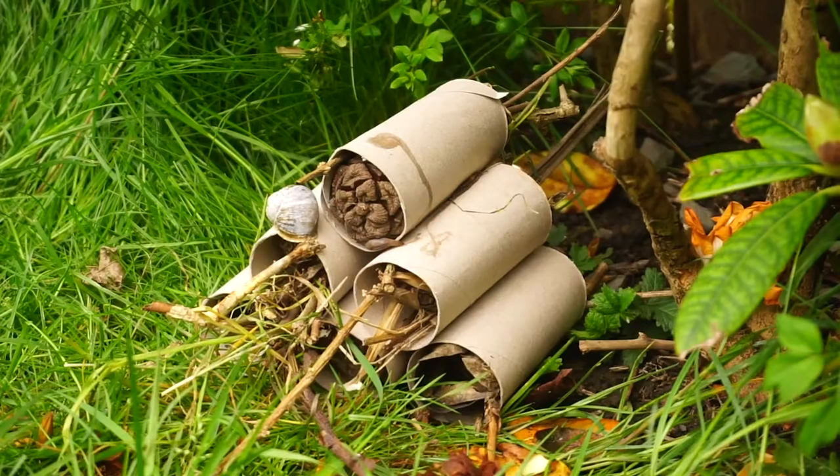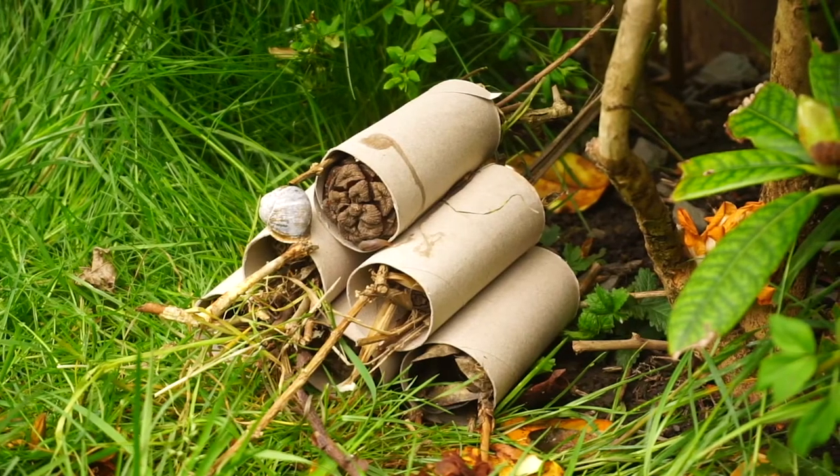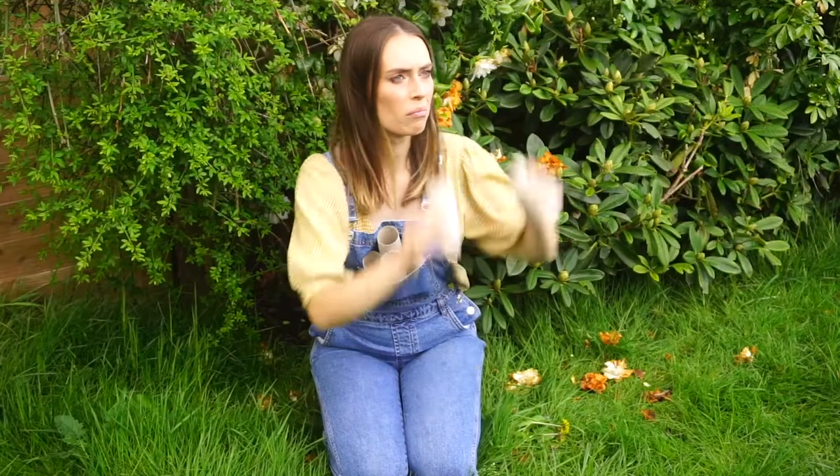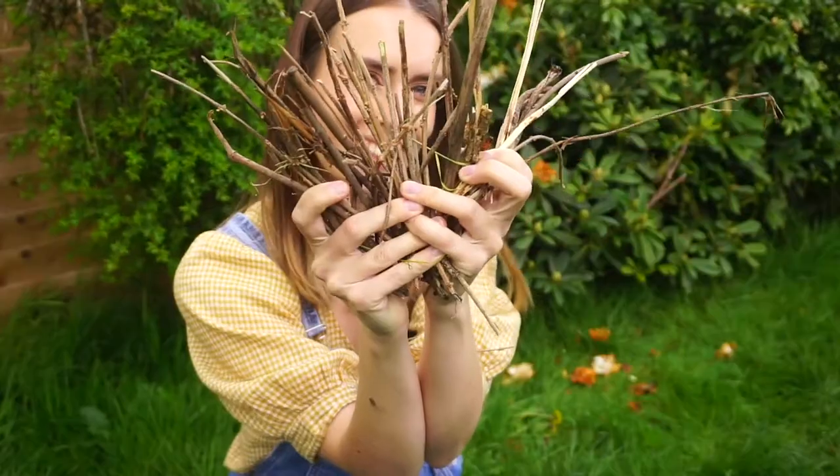My name is Emma and I'm going to show you how to make a really easy Bug Hotel. You will need some toilet roll cardboard tubes and some dried sticks, leaves and pinecones.